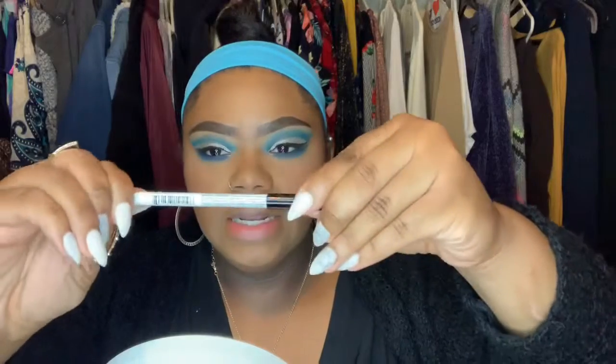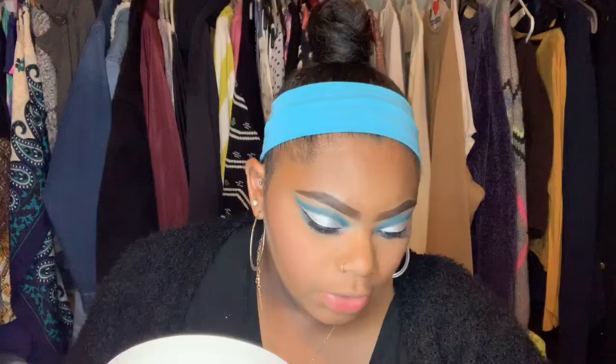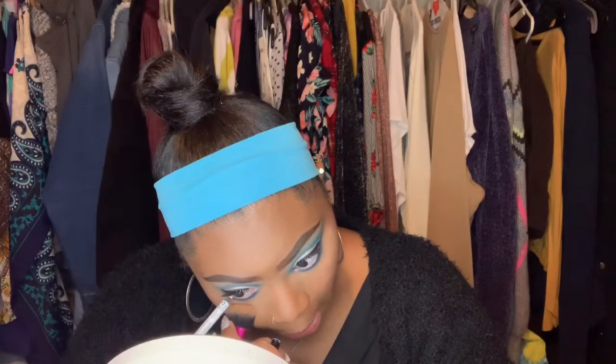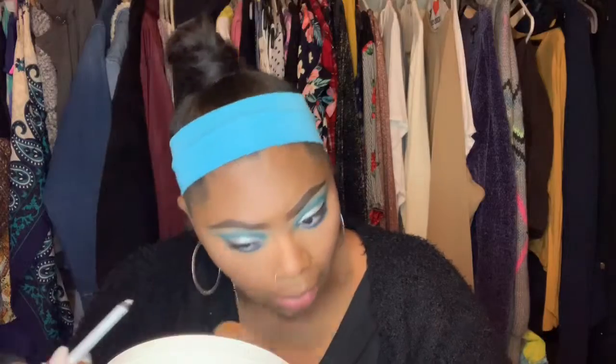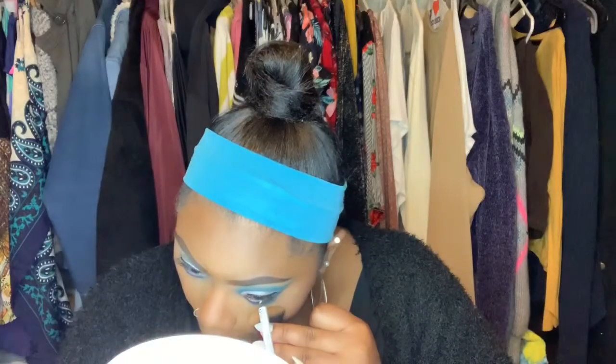I'm going to take my white liner — this is the NYX one, the Pure White Glide On Stay On — and put this in my waterline. I don't really put anything in my waterline too much, and I think it's the first time you guys get to see me put something in my waterline. It really works well to make your eyes look bigger.